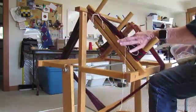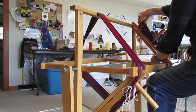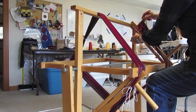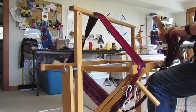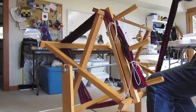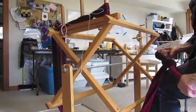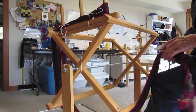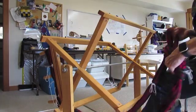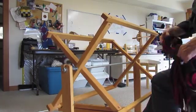I check to make sure I've got all my ties — one, two, three, and four. Then I come up to my far right warping pegs, loosen the wing nuts underneath, and slide my warp right off those pegs. Now I'm going to make a crochet chain by looping my hand over, bringing the warp chain through, and pulling it tight like a slipknot — then another one — chaining the warp together so it stays all in one piece. Then I'll be ready to pre-slay it and beam it onto the back beam.